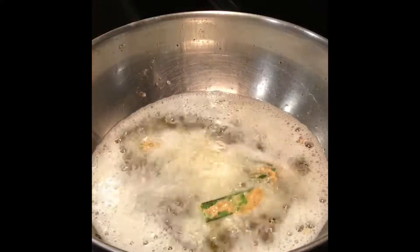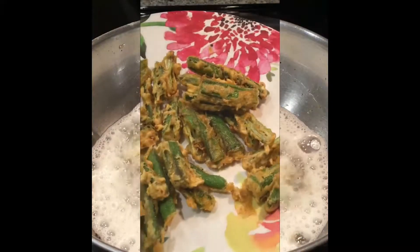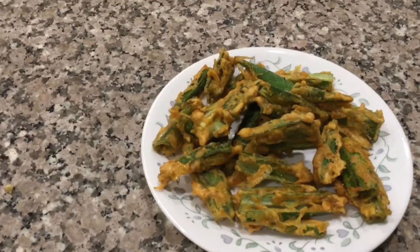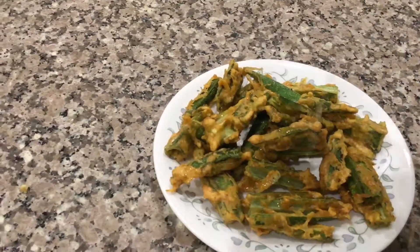Now deep fry till golden brown and crisp in hot oil. As you can see, our crisp and golden bhendi are ready. Serve this kurkura and crispy bhendi topped with lemon juice and enjoy. Thank you.